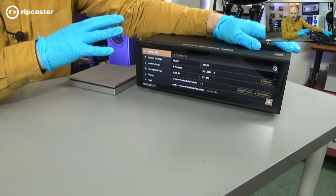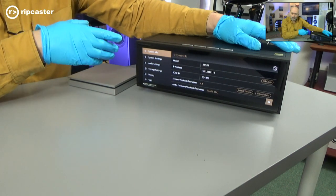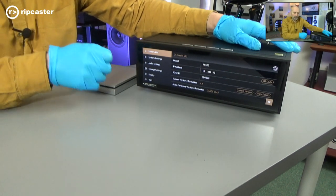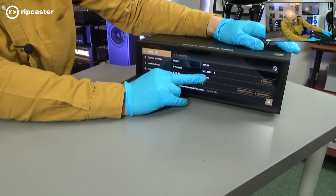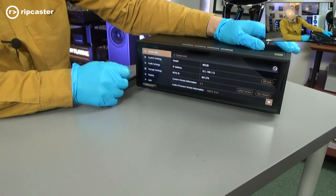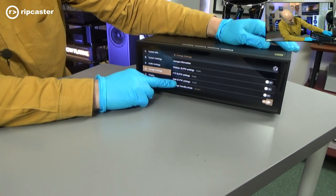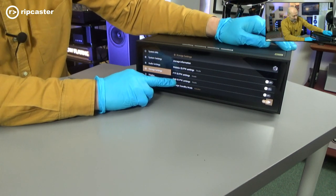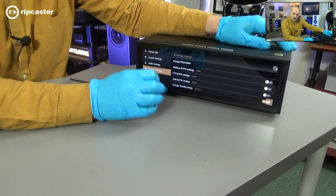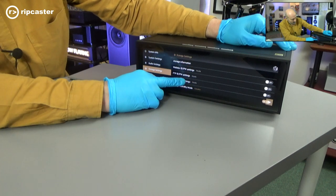We'll just go on and demonstrate how we do that. To copy content to the internal hard drive across the network, we need to enable the Windows share or SMB share on the device. To do that, we go into system settings. We've noted our IP address — in our case, 10.1.100.112 — and we go into storage settings. We want to go into the SMB ID and password settings. This is where we set the username and password we're going to use to connect and activate the SMB service.